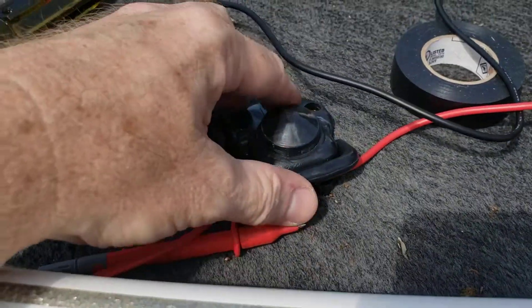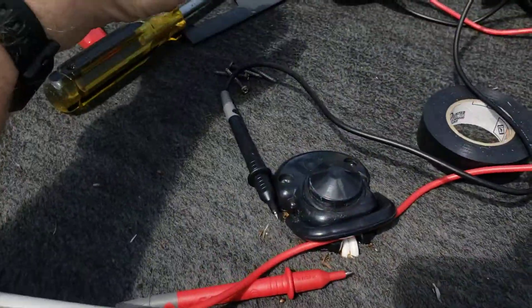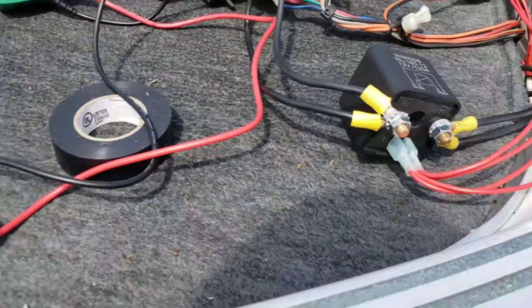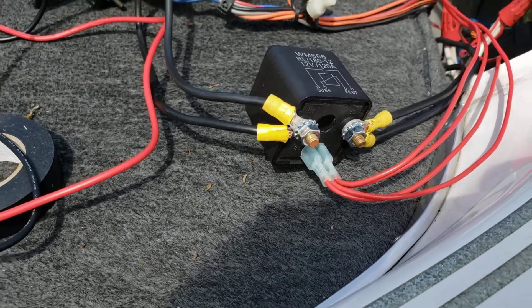As high a poundage or thrust as I have — I've got an 80-pound thrust trolling motor — that's a lot of current to be putting through these TH Marine stomp switches right here. So one of the things I looked into doing was putting an actual heavy-duty relay in place.